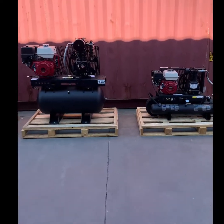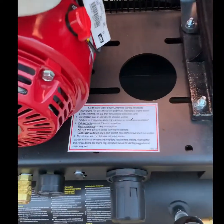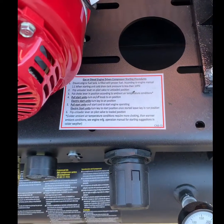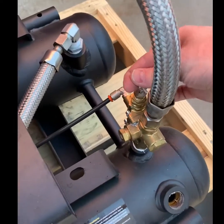First we're going to look at a smaller pull start package. Starting instructions are on every compressor. Make sure your tank pressure when starting cold is less than 10 psi. Once the package is warm, you want the pressure under 50 psi.